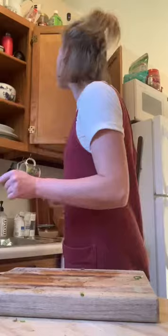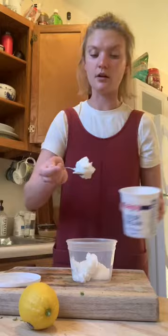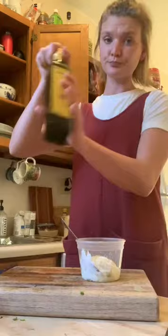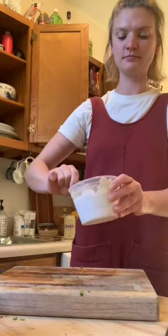So for the sauce — super simple. Half a cup of yogurt, maybe like two tablespoons of sour cream. Lemon — I'm gonna zest this and juice it, using about half the juice of a lemon. Olive oil, a couple tablespoons. Some salt, black pepper. And then this is za'atar — it's basically a mixture of sumac, oregano, and sesame seeds. Yum.